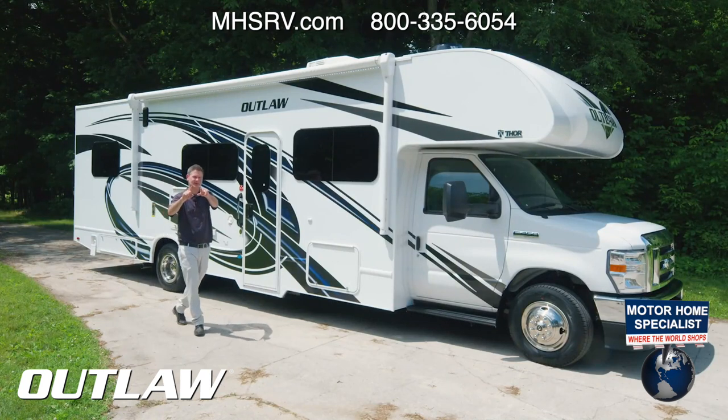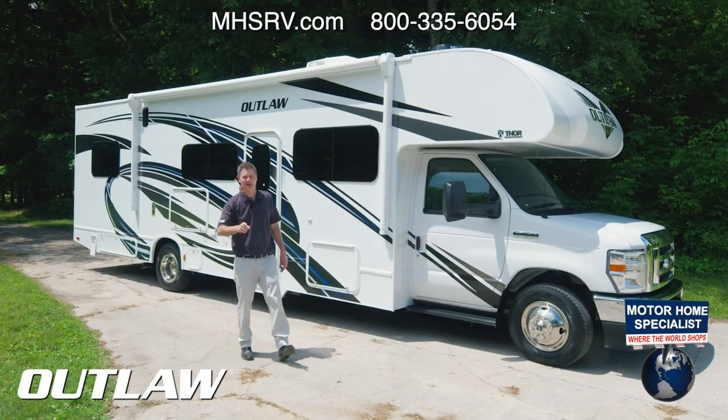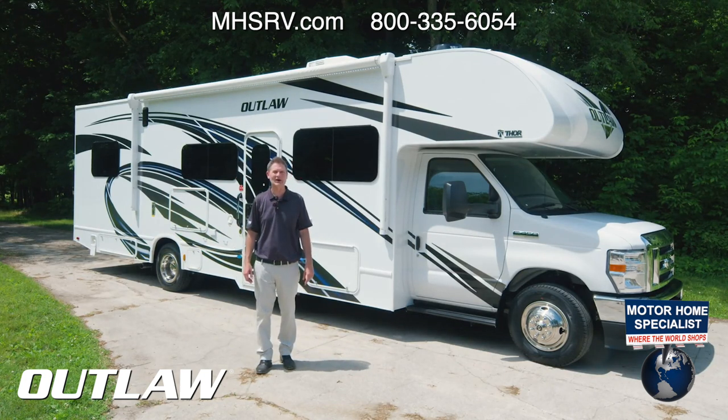It's more fun when you can take everything you want along, so why not take it all in an Outlaw toy hauler. Hi, I'm Steve from Thor Motor Coach, and this is the 2022 Outlaw 29J.